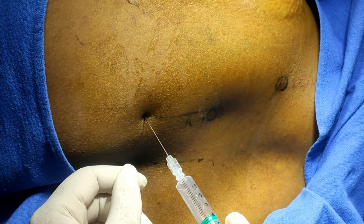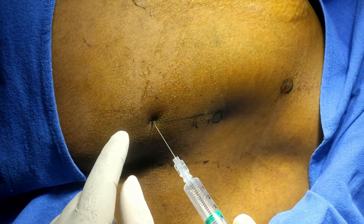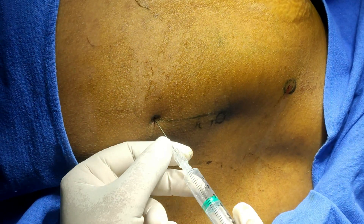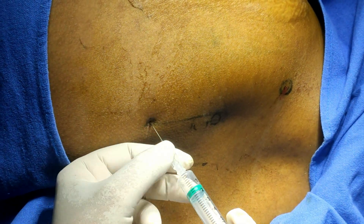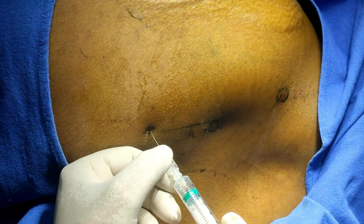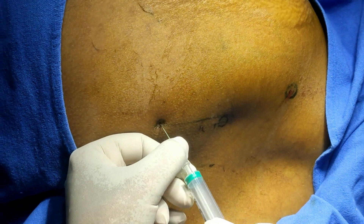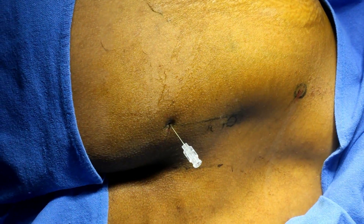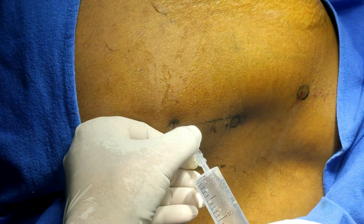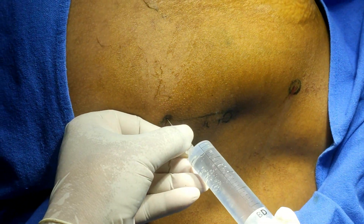Insert the needle and you will feel a 'give' — that second give feeling is the exact location. You can advance a little further against resistance, then advance again. This is the second give feeling. After aspiration, inject 20 ml of solution here to block the sacral plexus. The fluid is clear — inject here.